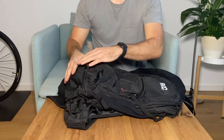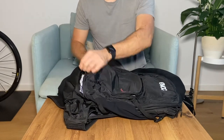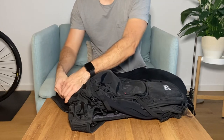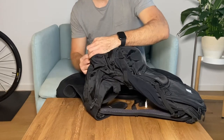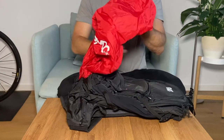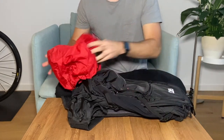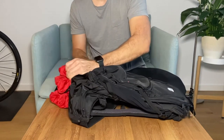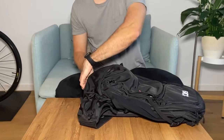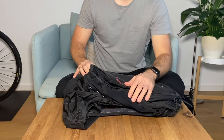Below you find a compartment where you can store some dirty or sweaty clothes. You also get a full rain cover with it. On the side you can store a water bottle or a tripod.